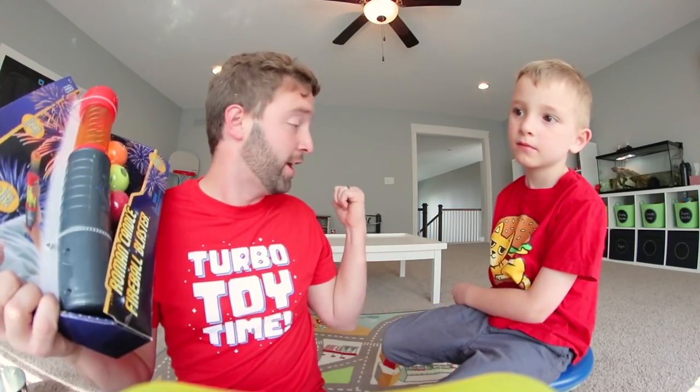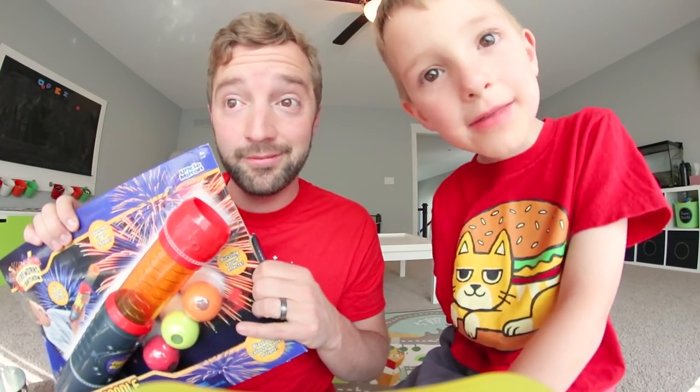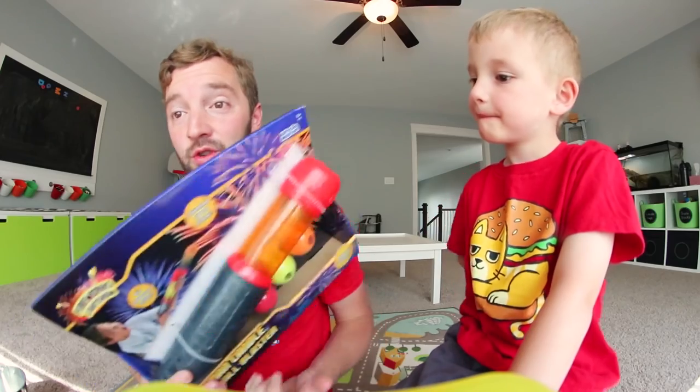We're gonna take this over there. We are going to show you the box, talk about it, then we're going to get out and play with it. That's exactly what we're gonna do — let's get this video started.